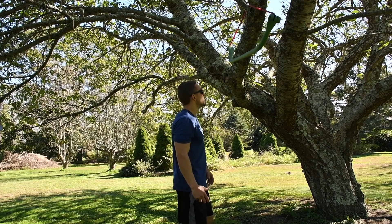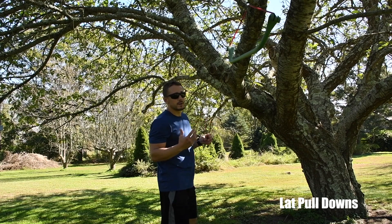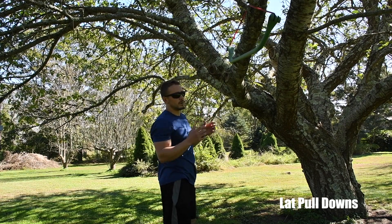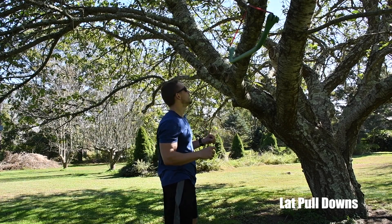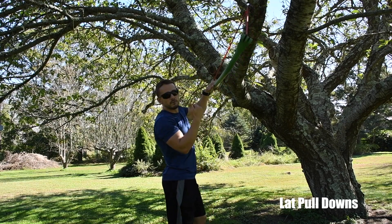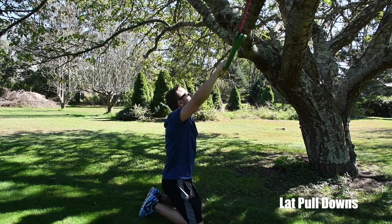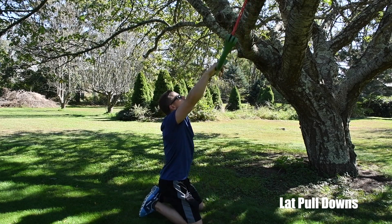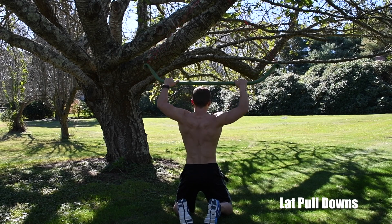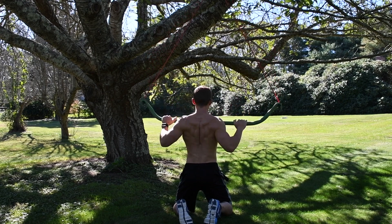Another great back exercise is the lat pulldown, which you can do almost anywhere you can hang your bands from — a tree, pole, or sturdy shelf. Loop the band securely and position the anchor about three to four feet above your head. Get on your knees at a slight angle — not directly below the anchor. You'll definitely want heavier resistance here; start with a medium band like a red or blue band and work up to a black band.